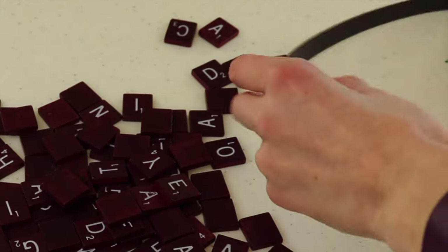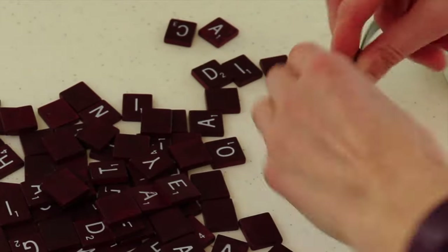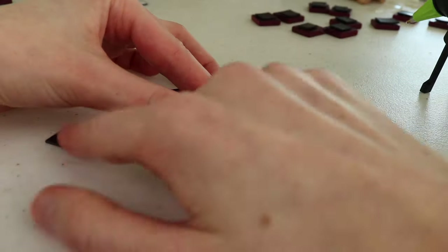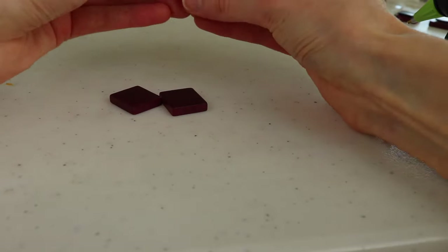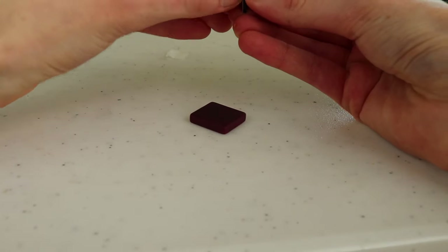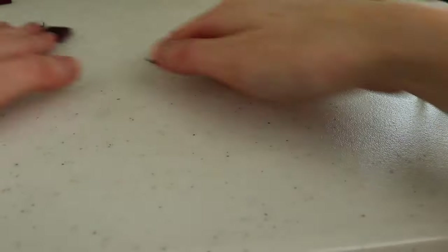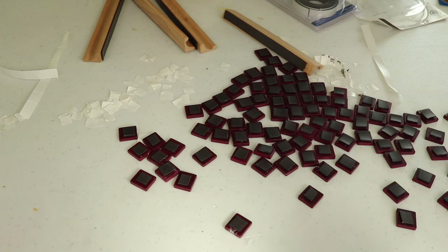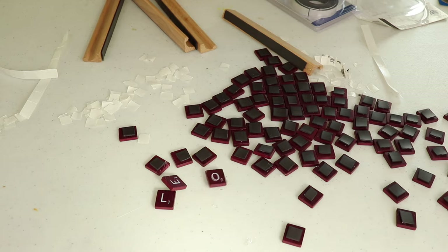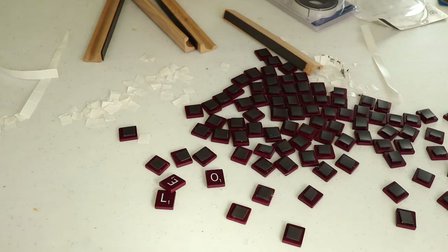One thing I like about this magnetic tape is that to break it into pieces you can just bend it and pull it apart, but you can also use scissors. This is probably the most tedious part — on every little magnetic square you have to peel the paper off, then put a hot glue piece on every single Scrabble tile. If you're using an entire set that's over 100 pieces, so it takes time, but it's totally worth it. Once done, I've got to tidy up all the hot glue strings before we finish assembling.